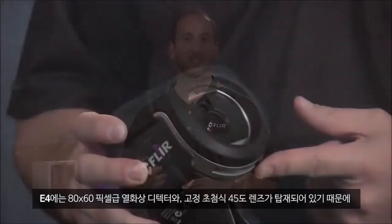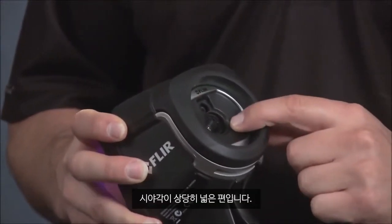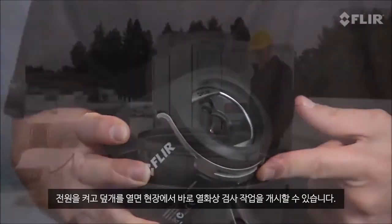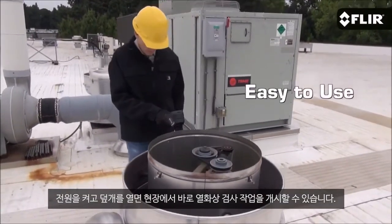The E4 has a solid 80 by 60 pixel thermal detector with a fixed focus 45-degree lens, so a nice wide field of view. With the camera up and running, all you need to do is flip open the cover and you're basically ready for on-the-spot thermal inspections.